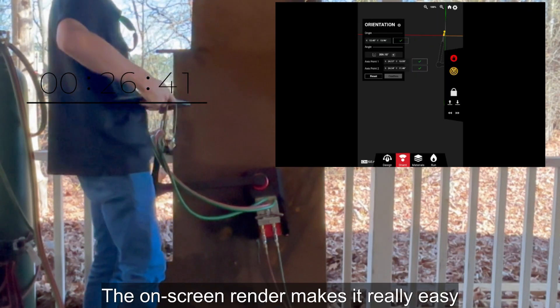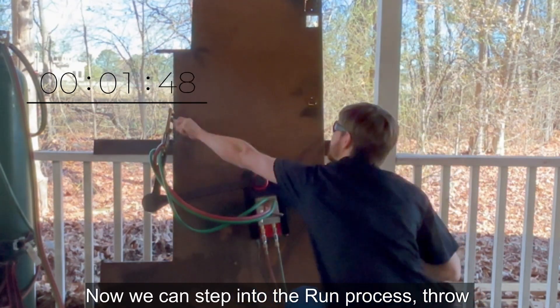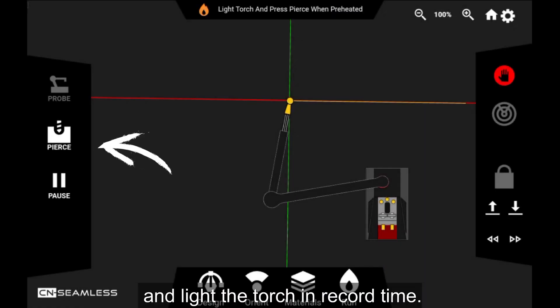The on-screen render makes it really easy to see in real time where the cut is going to end up. Now he can step into the run process, throw on his safety glasses, and light the torch in record time.